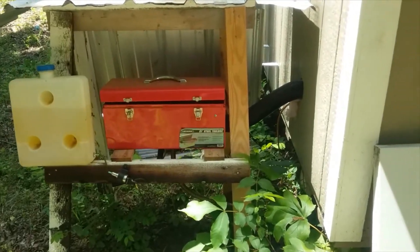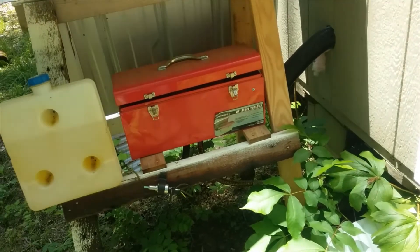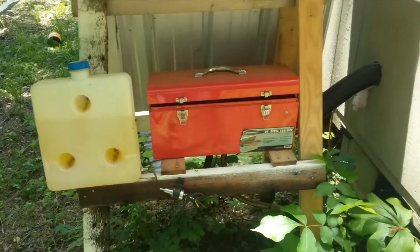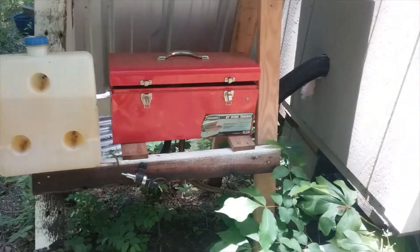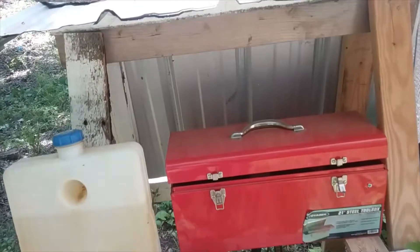Welcome back to the channel, sports fans. Today we are going to be taking a six-month review of this diesel air heater and I'll be answering some frequently asked questions that I've been getting on it.